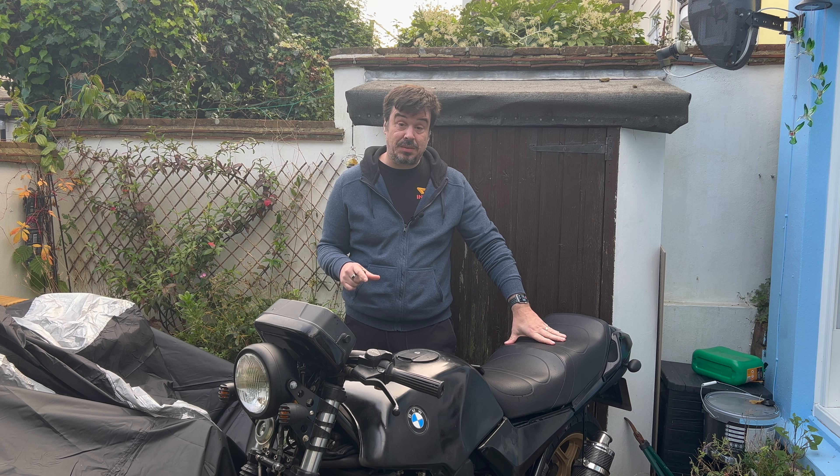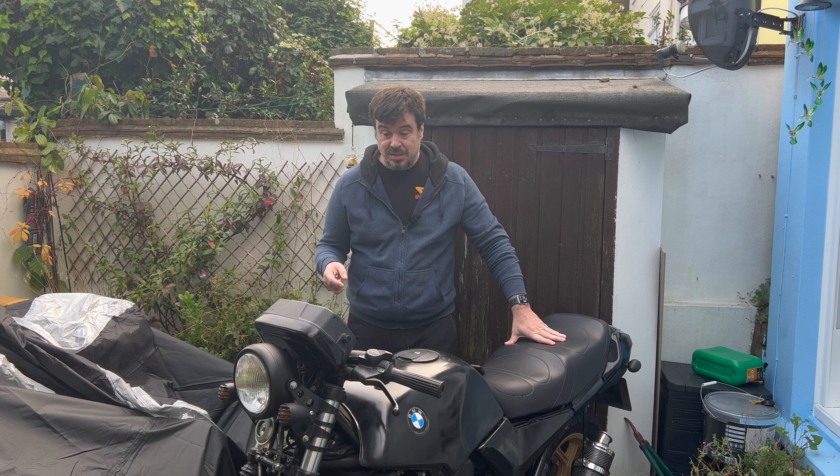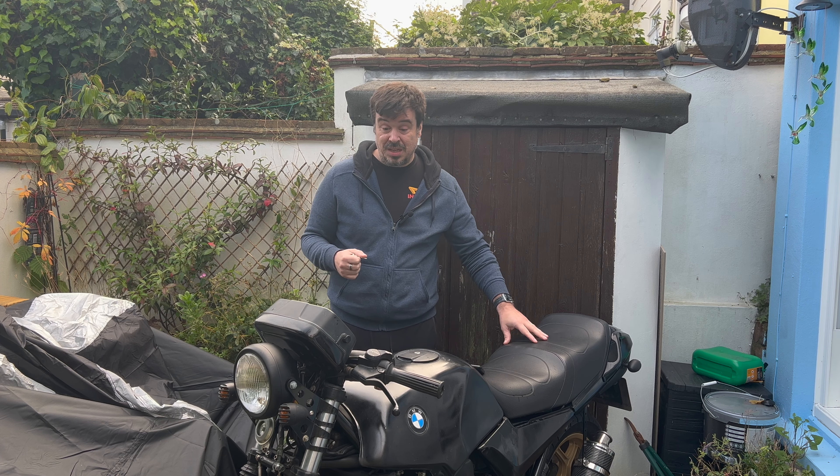Hi, welcome back. It's been a couple of weeks since my last update, mainly because the weather's been shocking — it's been pissing down with rain during my free time. So in between little bits of raindrops I have managed to do a little bit to the bike, not very much. I'll quickly run through what I've done now and what I'm currently waiting for. Nothing huge to report other than I've made some little progress, so we'll start walking through what I've done.